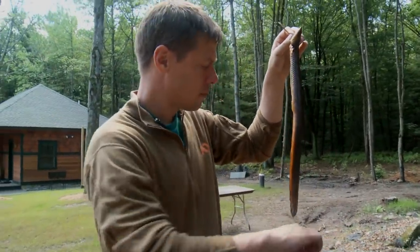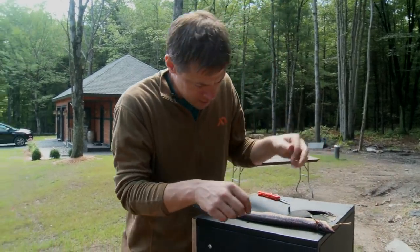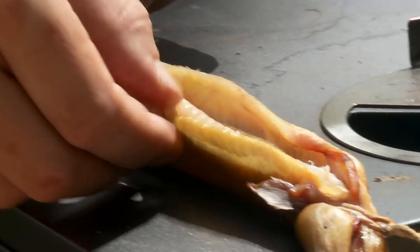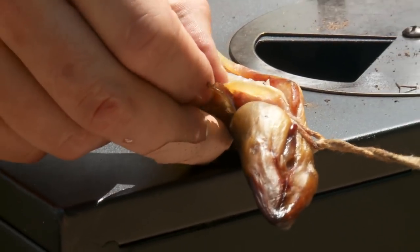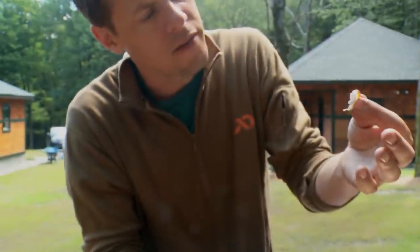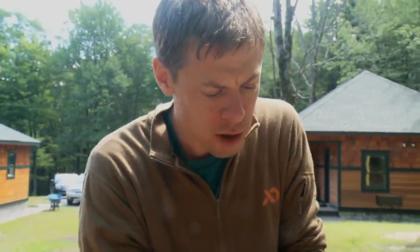Okay, here's our eel. You wouldn't want to cook them any more than this. If you look, you take the skin and that skin is just ready to peel away and the meat is going to be fork tender. Take a little piece like that just to see what's going on — see, it comes off like that. It's very oily meat. That's perfect.